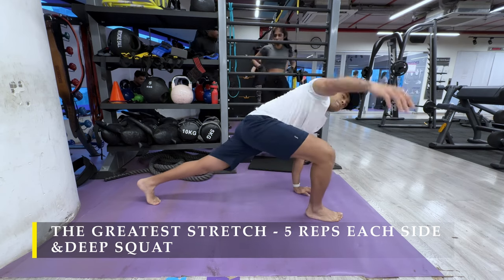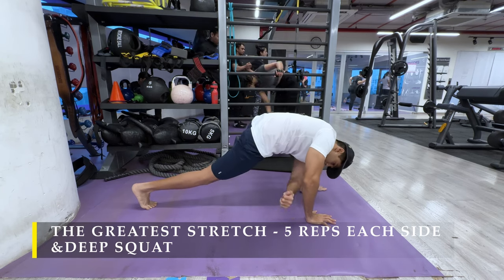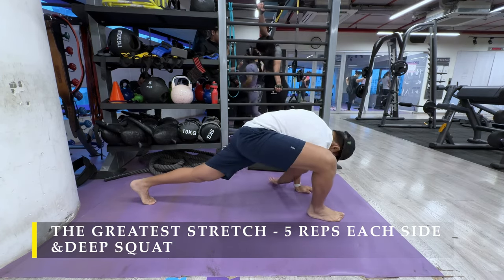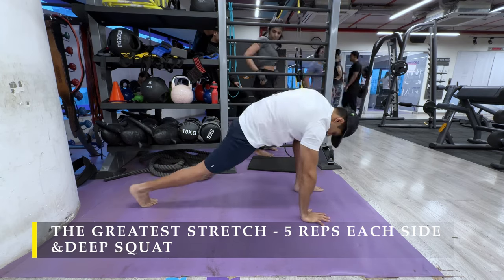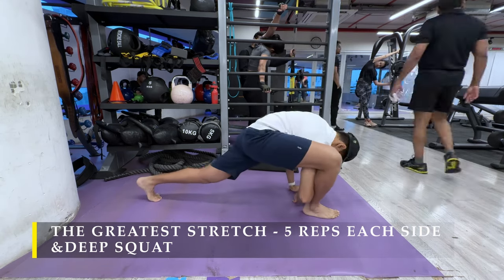While doing the greatest stretch you have to ensure that you hold the position for at least a couple of seconds — you don't have to hold it for 10 or 15 seconds, just a couple of seconds at the lowest point and at the highest point. If you don't prefer to do this particular stretch for any reason, you may also choose your own option of dynamic stretching.